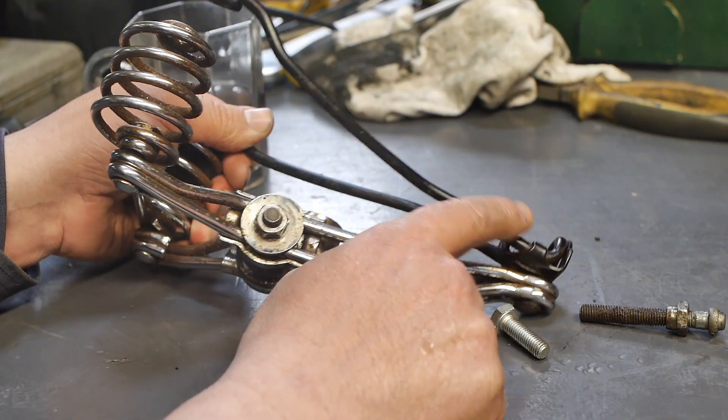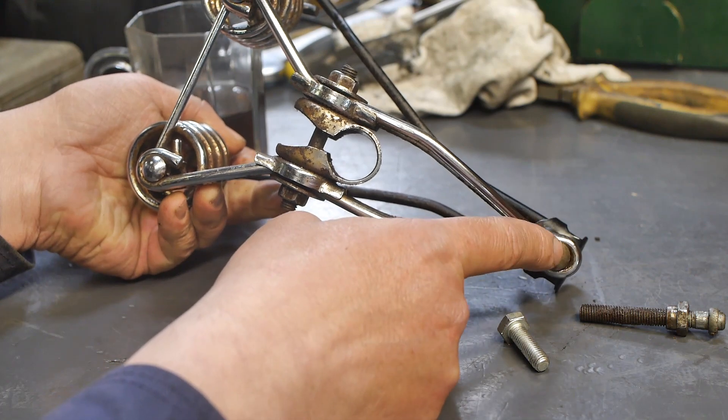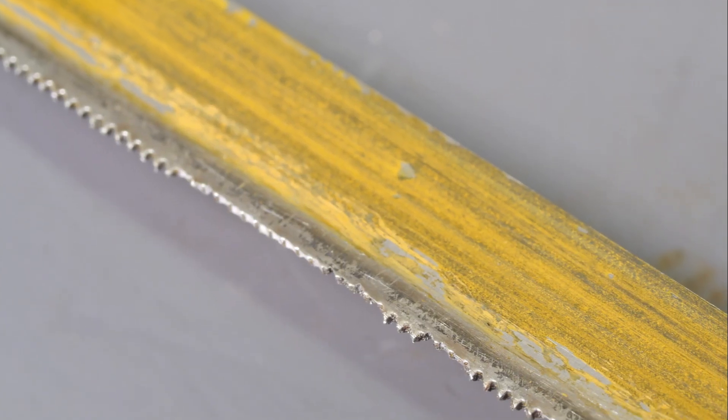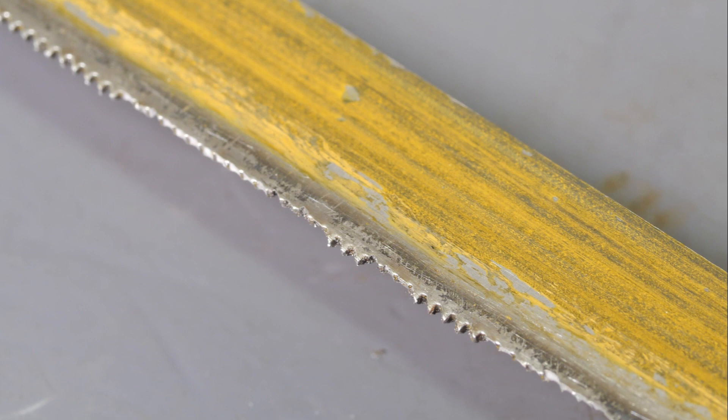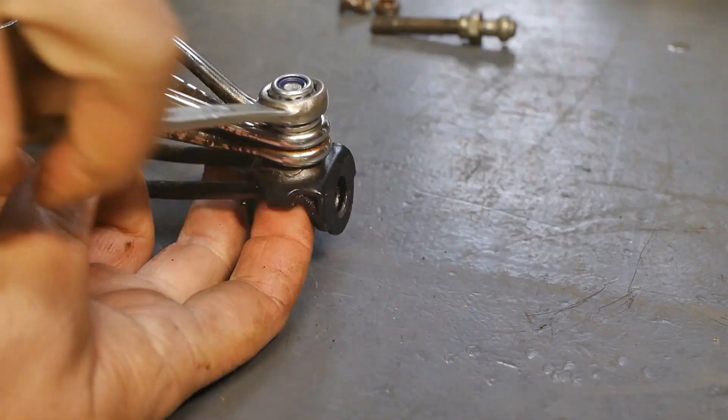Then it was time to fix the frame. First I cut the pin that holds both parts of the frame through the middle, with a rather mediocre chinesium hacksaw blade. After that I installed an M8 fastener and started reassembling the saddle.